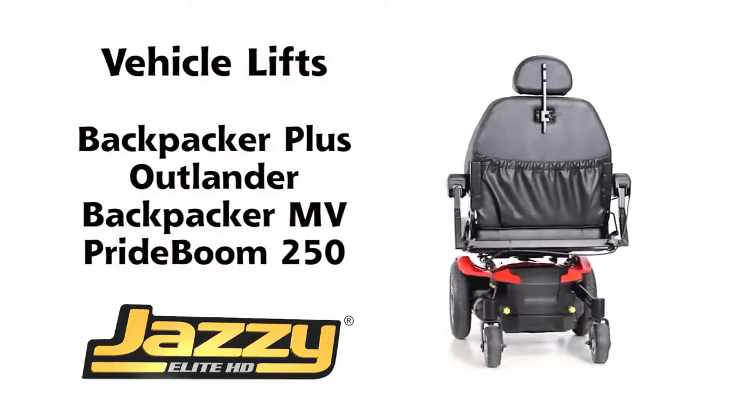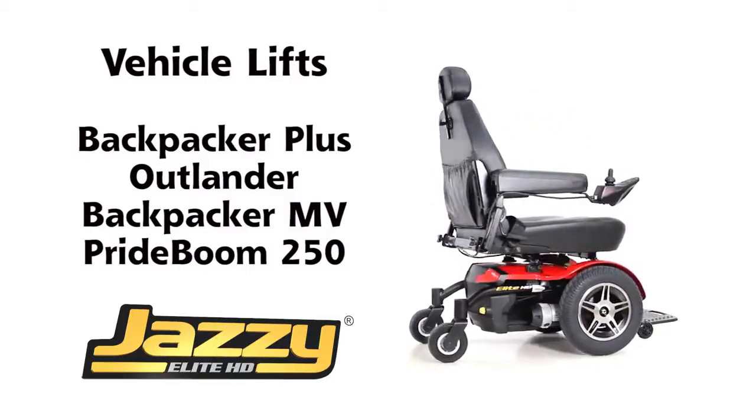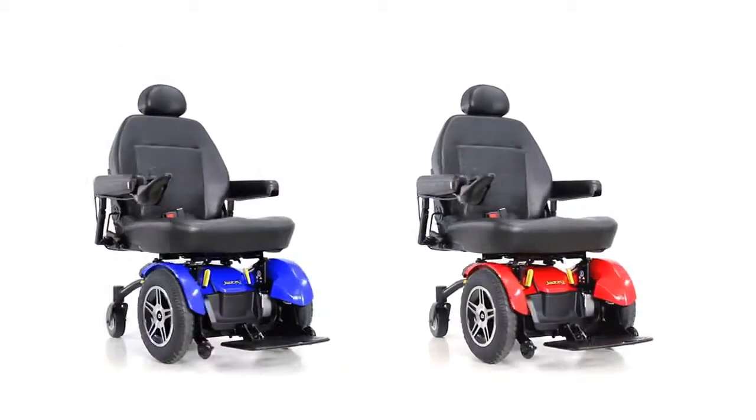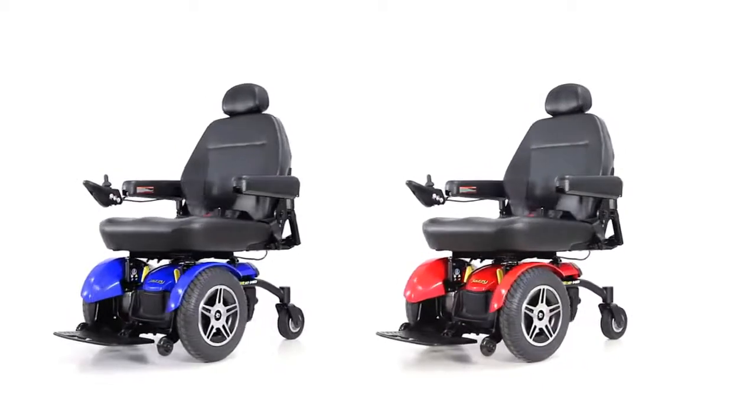Recommended lifts for the Jazzy Elite HD are the Backpacker Plus, the Outlander, the Backpacker MV, and the Pride Boom 250. Two color choices are available on the Jazzy Elite HD, including red and blue.